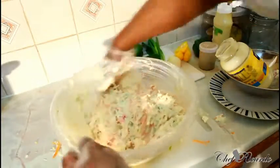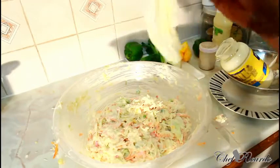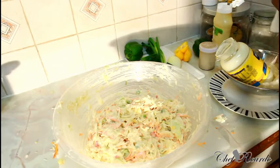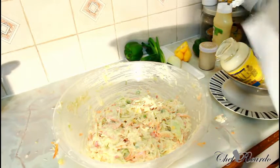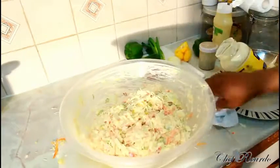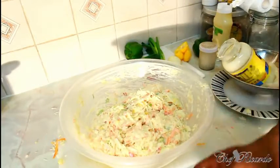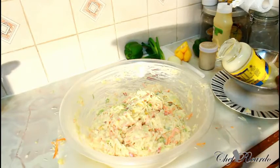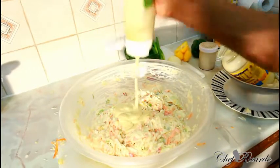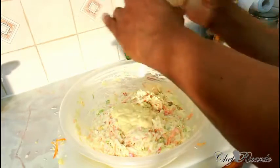Look at that — beautiful! This is really nice. Enjoy the recipe and subscribe to the YouTube channel. Thank you so much for watching Chef Ricotta's cooking program. I've made coleslaw many times before, but every day you do something you learn more. I decided to give you guys one more time on the menu — lovely and nice.